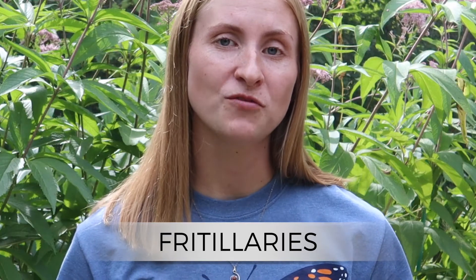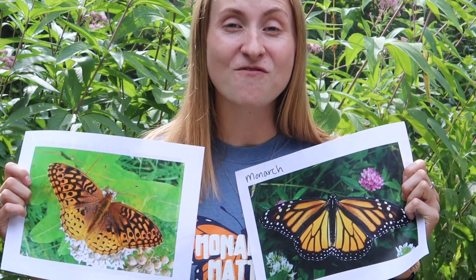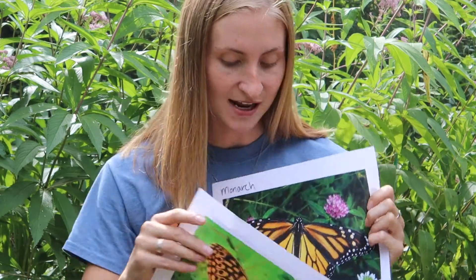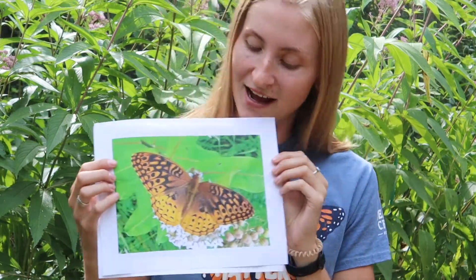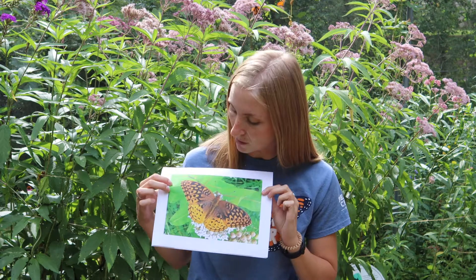Our next mistaken orange and black butterfly is the fritillary. If you are looking at a fritillary far away, you're going to think it's a monarch because they are orange and black. But when you look up close, they have different patterns. You can see that they are very different butterflies — our monarch has veins, straight lines, while our fritillary has lots of spots and a slightly different color orange compared to the monarch.